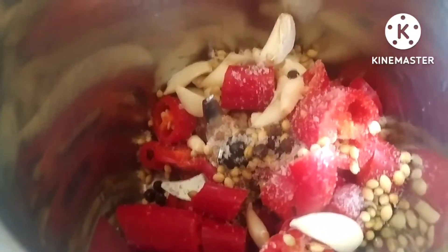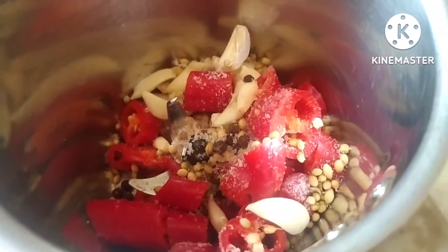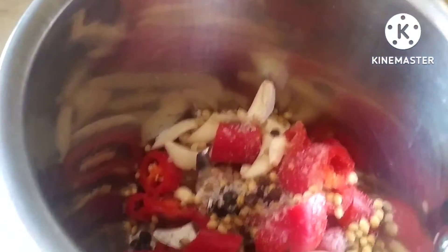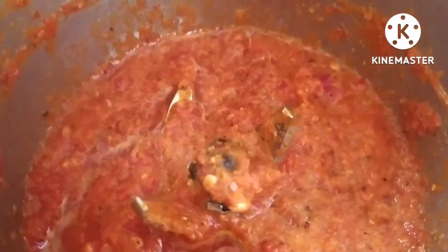Now I will put all the things in the grinder, then I will add a little water and we are going to make a paste out of it. I am adding a little water — don't add too much water. Now I have ground all the things.